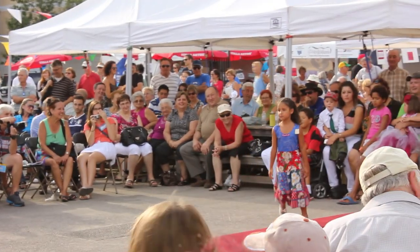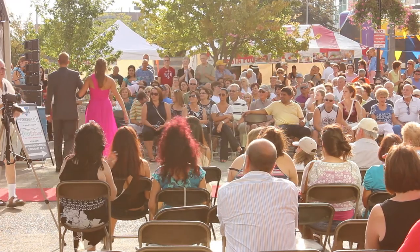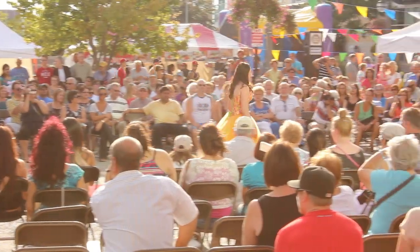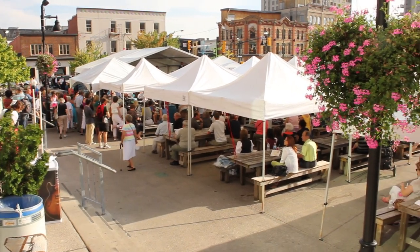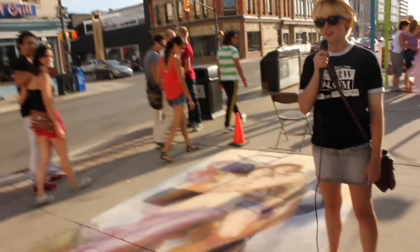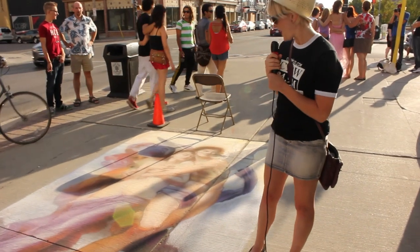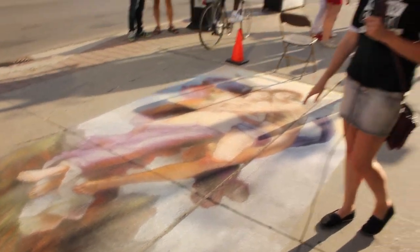The animal print's pretty big. This is the finished project of the street artist that we talked to yesterday, and it looks really good. There's a lot of detail, and she did it all in pastels and chalks.